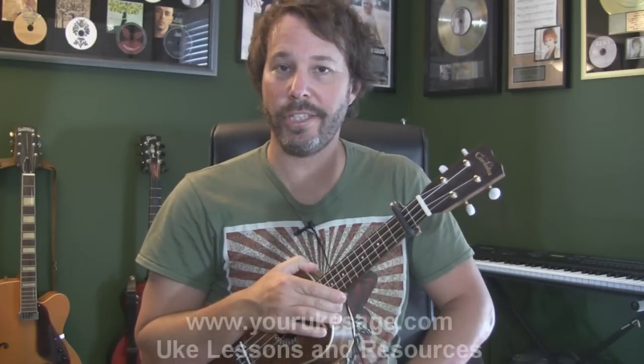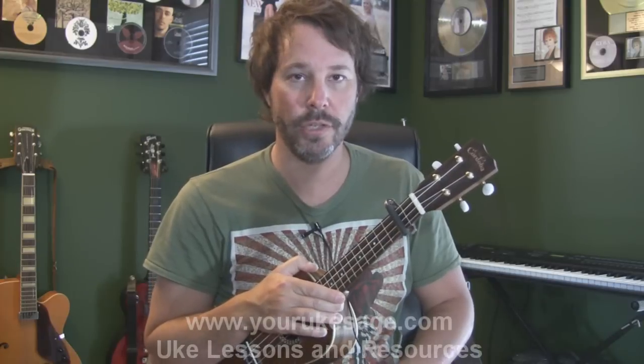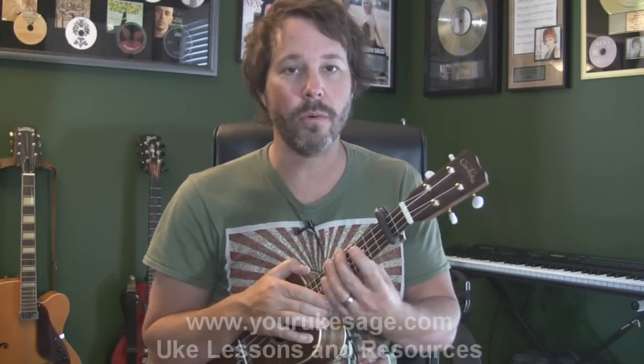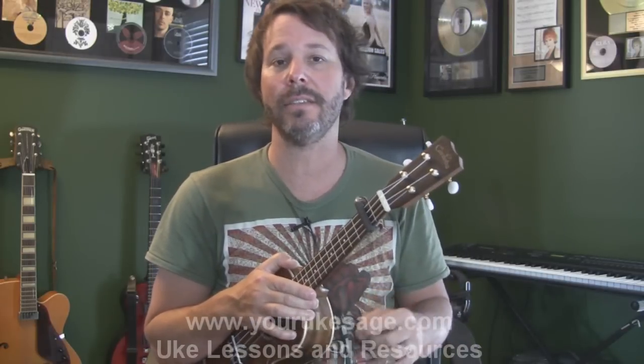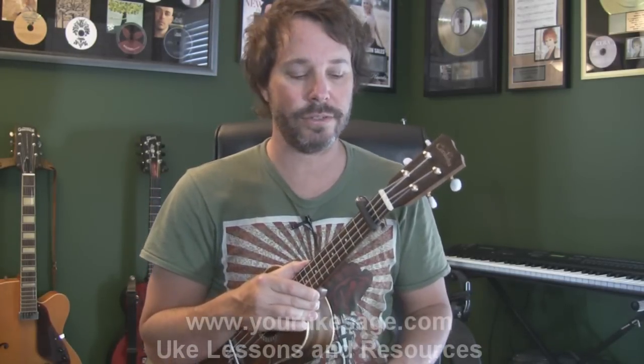Hey there kitty cats, your Uke Sage here and today we are going to learn how to use the capo with your ukulele. The point of this lesson is not just how to snap on a capo, but how to think theoretically about what's going on when you do that. This is a really simple process — just follow it step by step and it's super elementary.